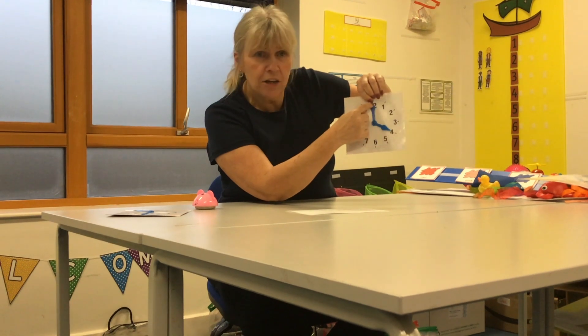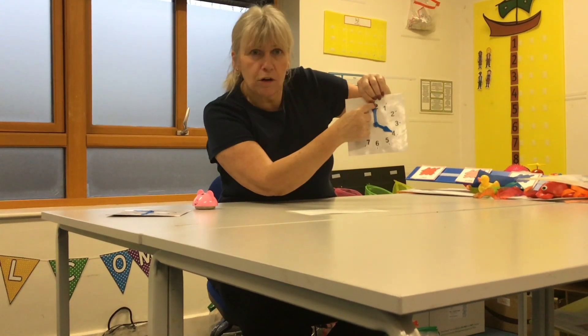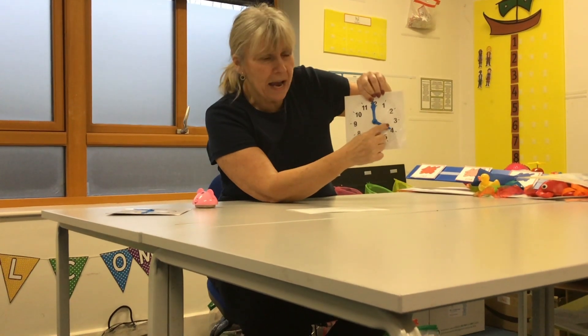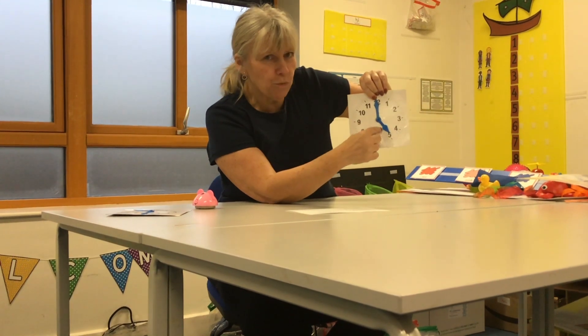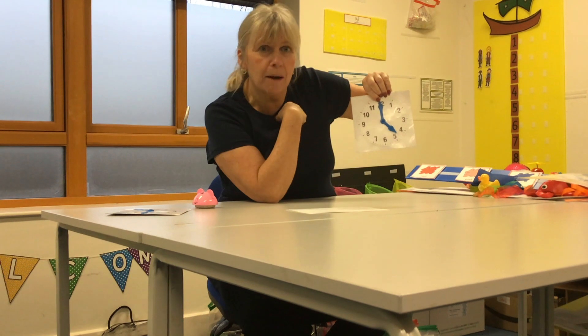So the big hand goes very fast around the clock. The small hand goes very slow. If it were a race, the small hand would come last.